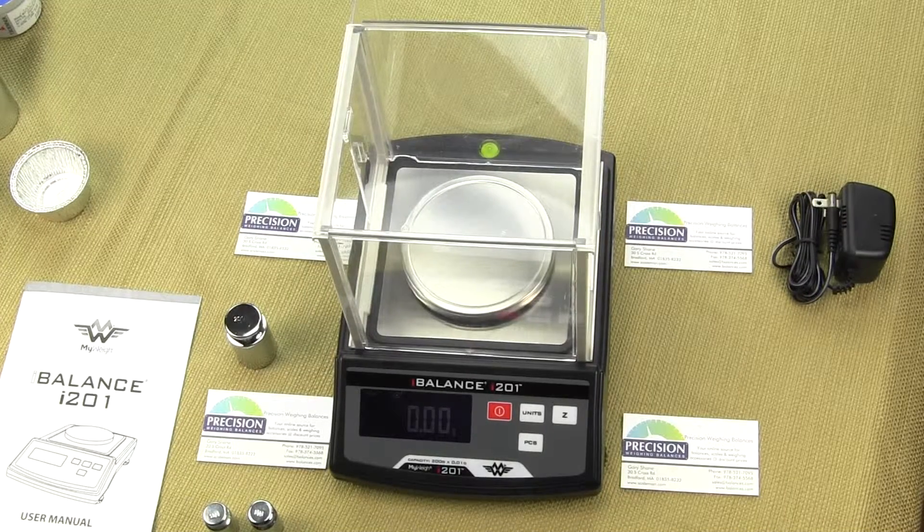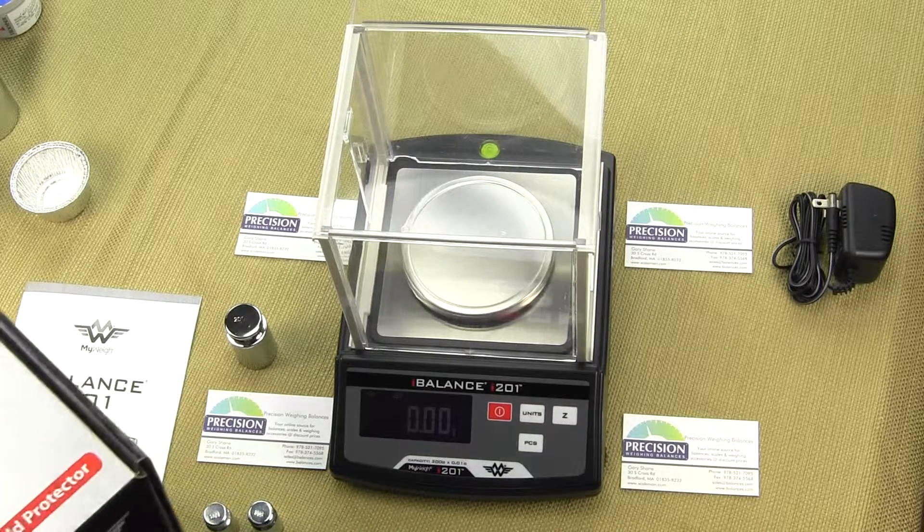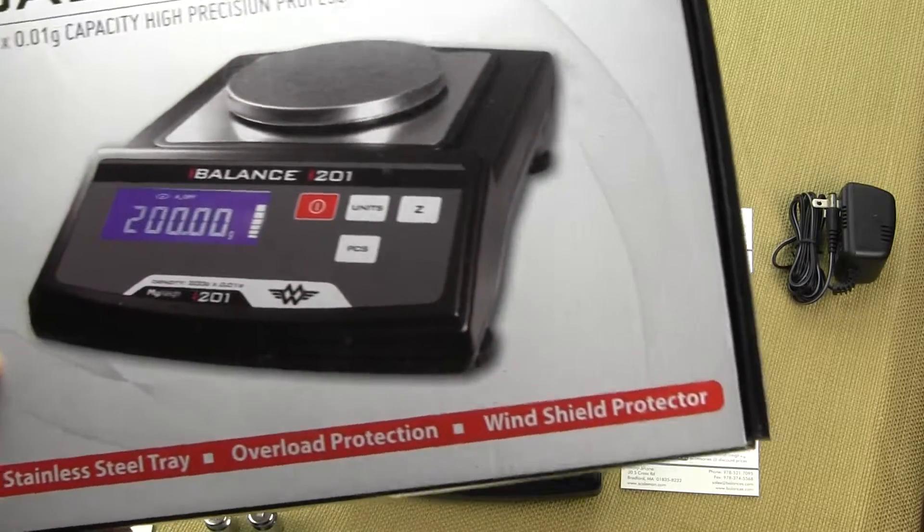This video is on the MyWay i-201 version 2. We are Precision Weigh and Balances, an authorized MyWay dealer, and you can purchase the i-201 at balances.com.